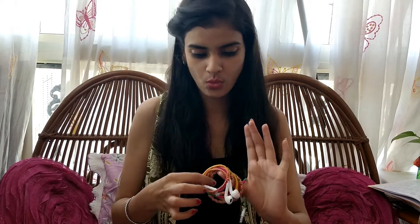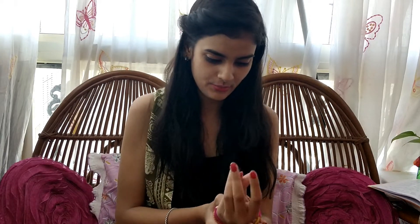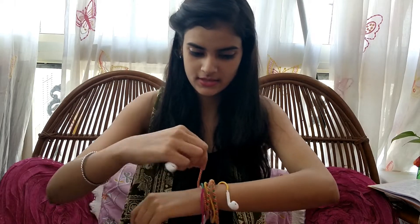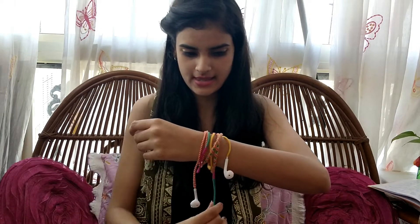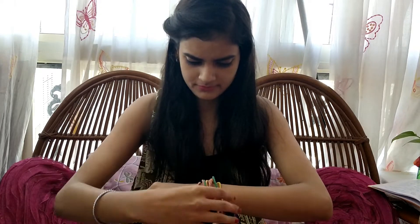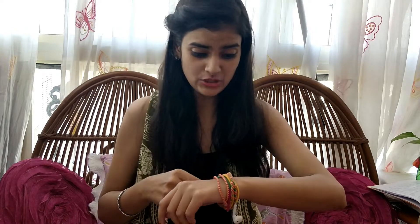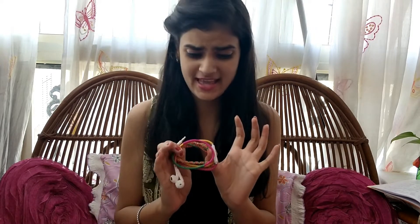The second feature is that they don't get dirty. The third is that they can be worn as a bracelet — I'm really loving it, you can just wind it around your hand. Also these can be added as an element in your bag — it looks so bubbly and cute. These earphones are very catchy.